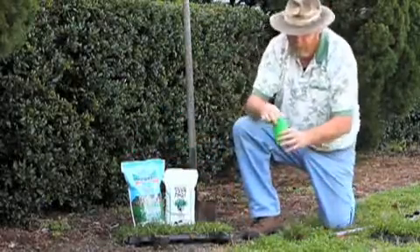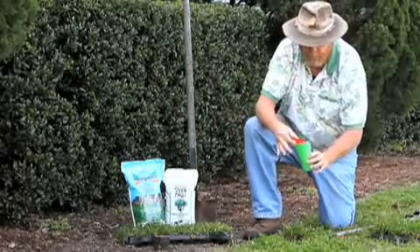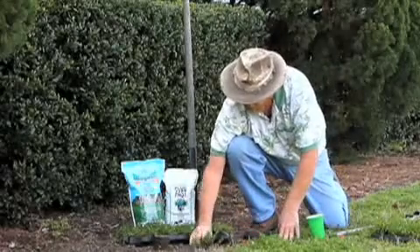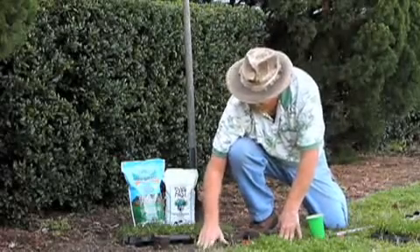What we're going to do is take a little bit of fertilizer, put a teaspoon full in each hole, and then place our grass right at ground level.